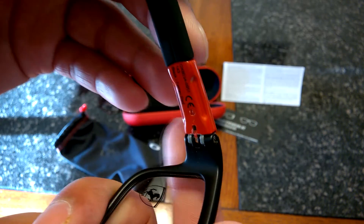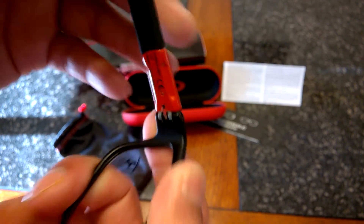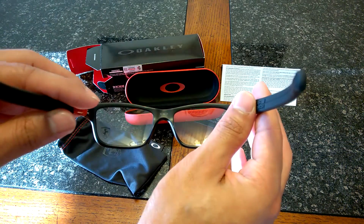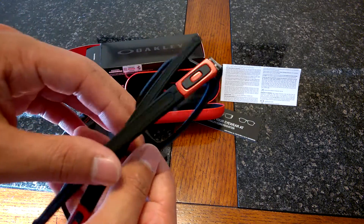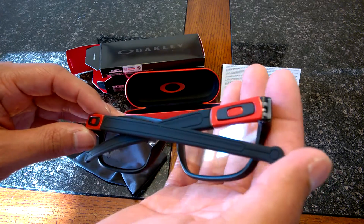The temples have hinges, so when you put them on you can just open them up, put them on, and then let them close, which is nice. Some frames don't have that, and I'm glad that these do. That Ferrari red just makes this frame pop — you have the matte black with the Ferrari red, and I think it's super dope.